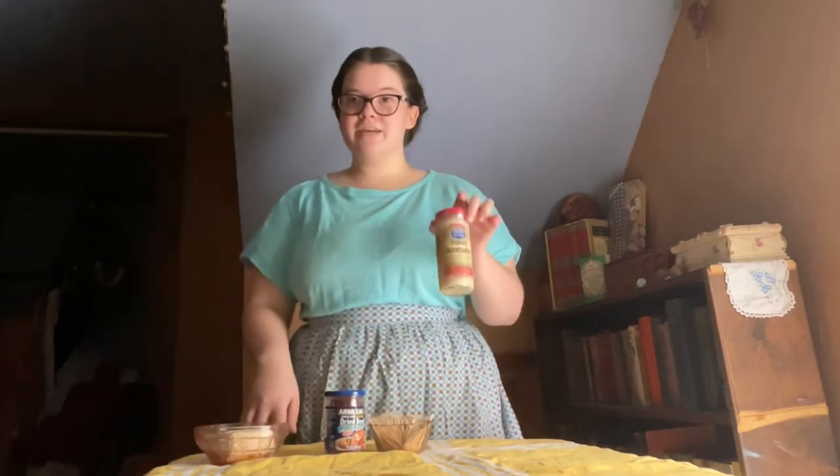For our first order, we're going to be making dried beef rolls. With this, you only need a couple ingredients: some cream cheese, dried beef, toothpicks, and some horseradish.